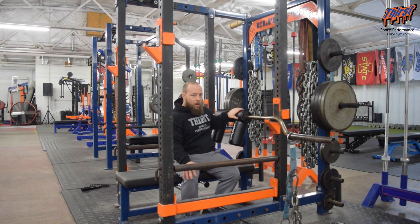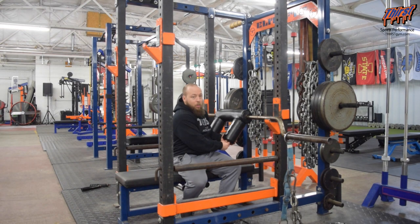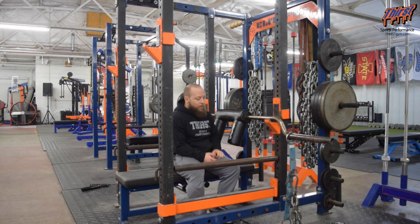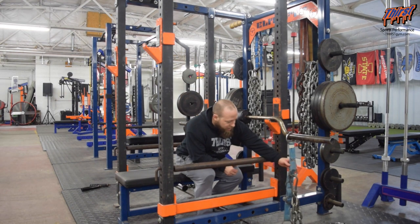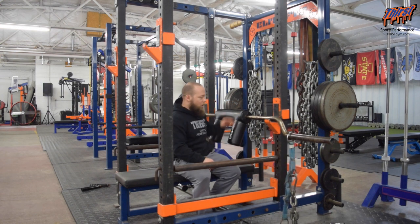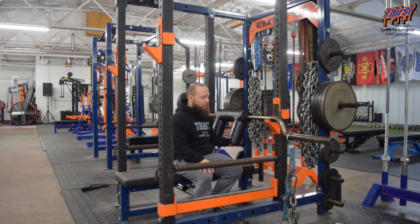What you're going to need is a safety squat bar, and we've got the handle parts actually turned out. The nice thing about these Elite FTS ones is the handles do remove. Then we've got our chain set up here with our easy loaders and then our chains — just one chain on each side here today for demo purposes. You're basically going to set this up like a bench press, and we're going to use the Safety Squat Bar to do our JM Press.